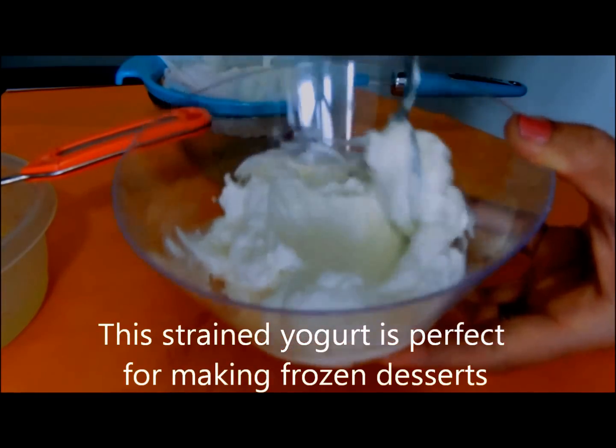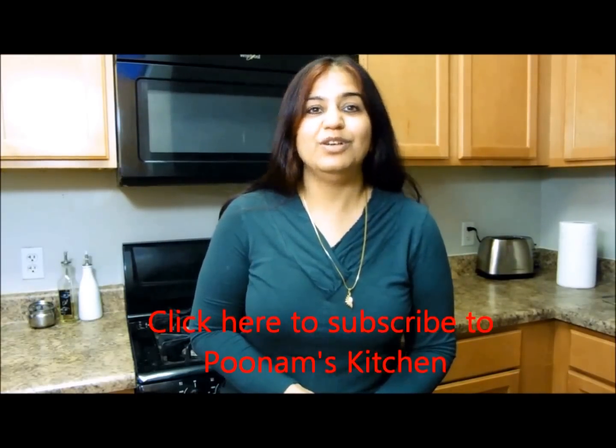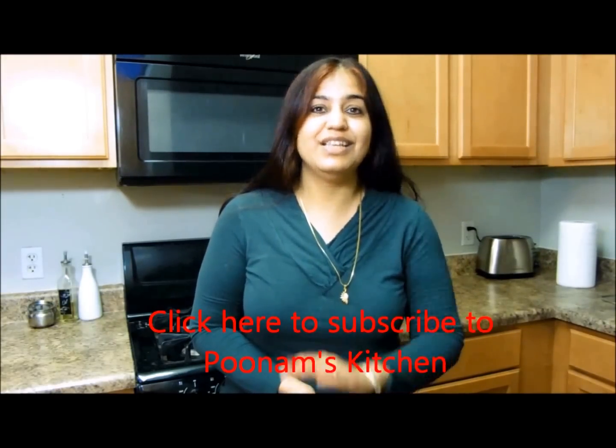This whey is very healthy — one could drink it or use it to knead dough for different breads. I've transferred the strained yogurt and got one cup of strained yogurt from three cups of plain yogurt — thick, creamy strained yogurt. That's how I make yogurt at home. Hope this video was useful. If you liked it, give me a thumbs up and remember to subscribe to Poonam's Kitchen. See you again very soon with a new recipe — till then, bye!